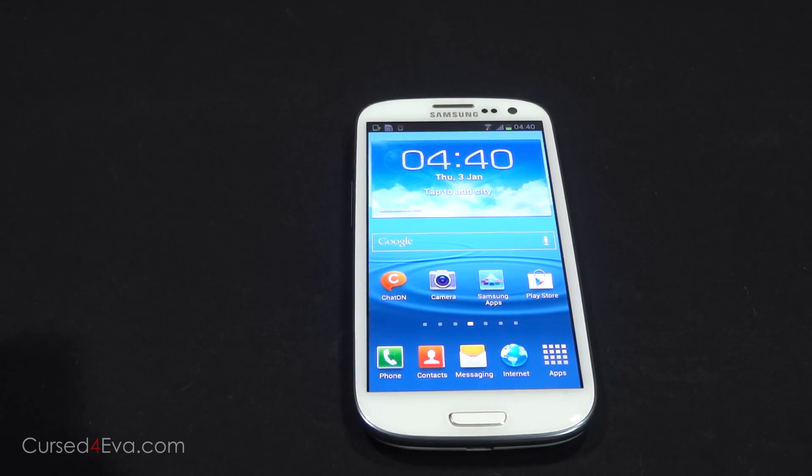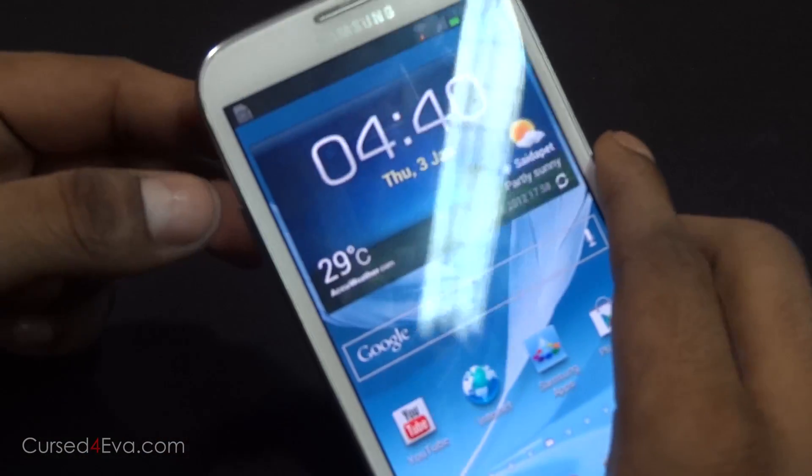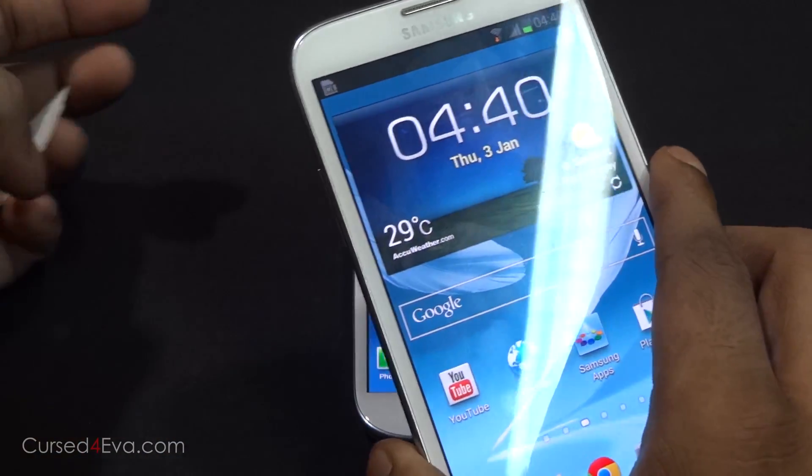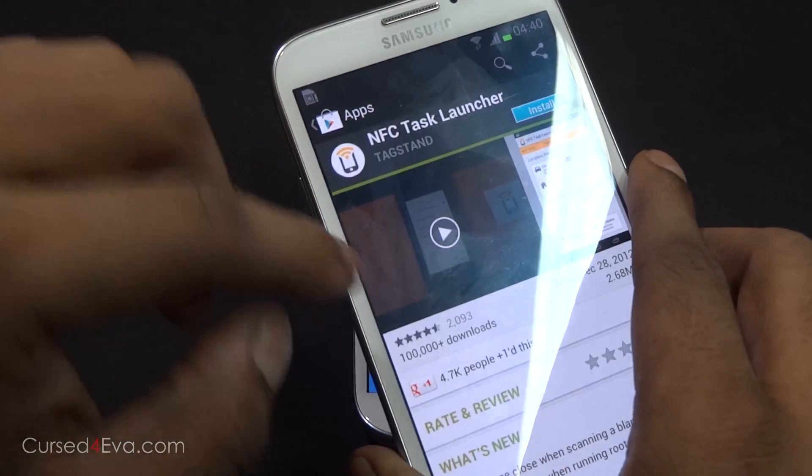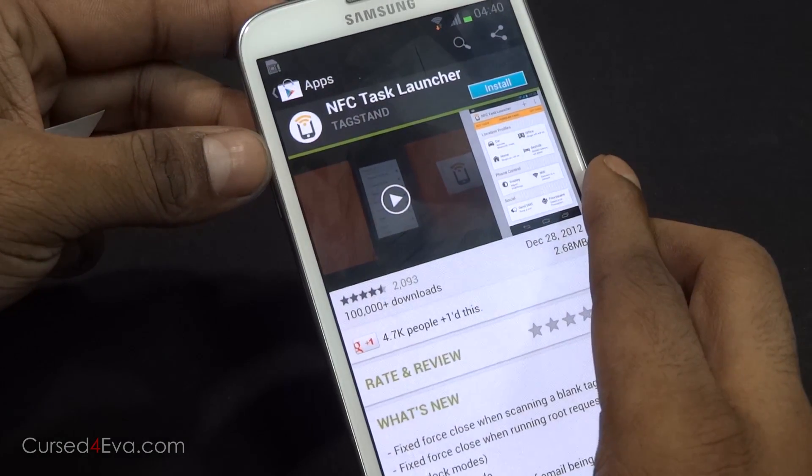The phones that you use it with need to have NFC Task Launcher installed. If they don't — I've just uninstalled NFC Task Launcher on my Galaxy Note 2 — and you try to put it over the NFC tag, it'll just take you to the Play Store and ask you to download NFC Task Launcher.